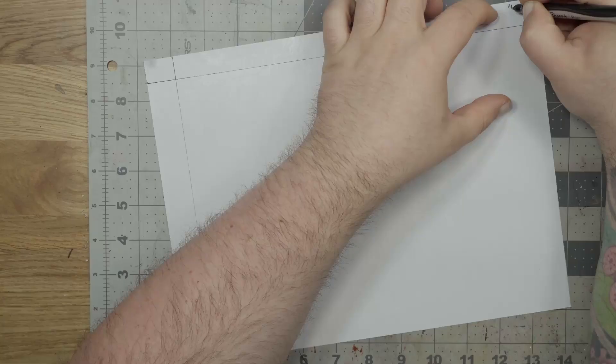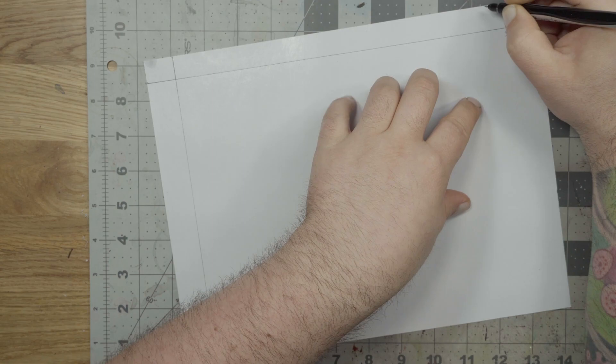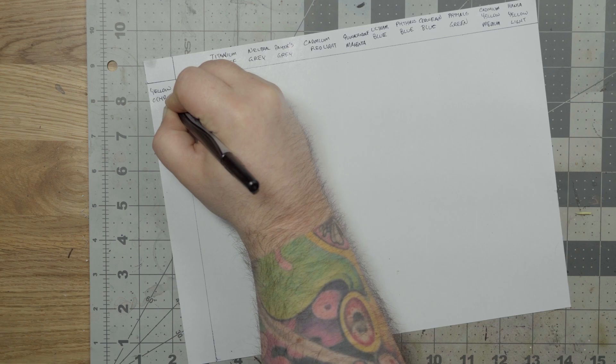Until I have more experience and find a way of working that's automatic, I choose to label my disposable palette with the names of the colors I plan to put on it. I do this for two reasons: one, I have a selection of colors that I'm lifting from an article on Figure Mentors — link in the description below — about using oil paints for miniatures, and I use the labels as a checklist to make sure I remember to put them all out on the palette. And two, when I'm working, I want to make sure I know which paints I'm mixing together. There's a difference between ultramarine blue and phthalo blue when you're mixing them, and I'd rather not use one when I want the other.